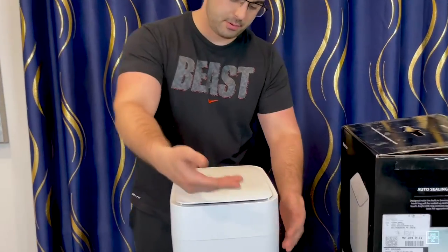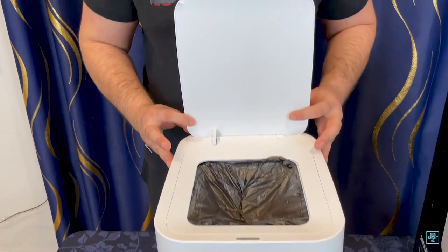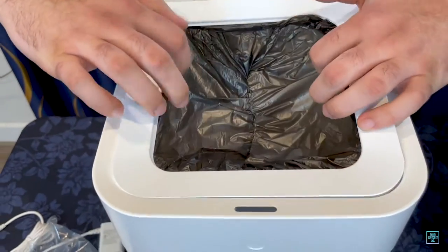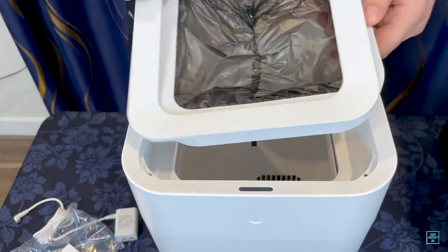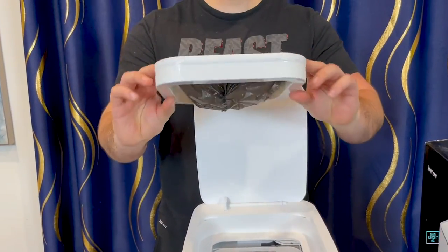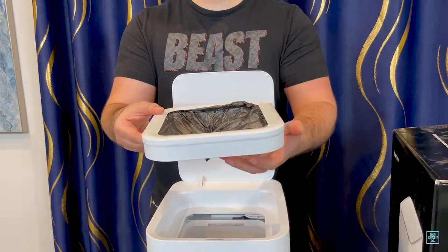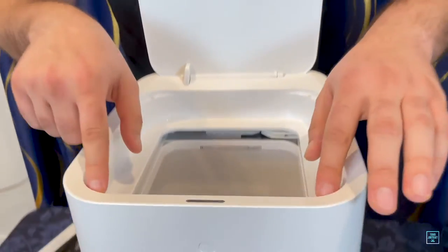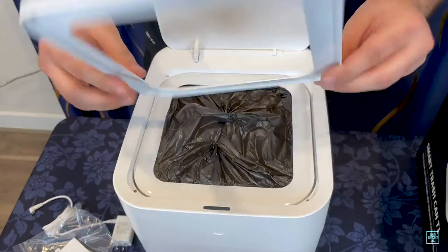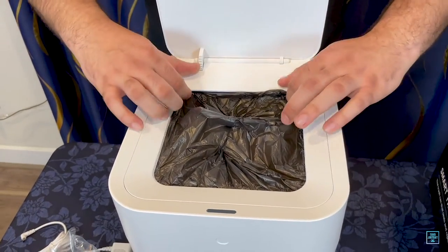It has an infrared sensor right here at the top — you wave your hand over it and it opens. Inside, it has this ring here with a trash bag. There's a cover and then this is basically what you end up having to refill. You buy these and I think you can recycle them. It just comes with this trash bag cartridge in there, and then there are these magnets. You put this in and then the cover has magnets on it too, so you put the cover in and it snaps in place.